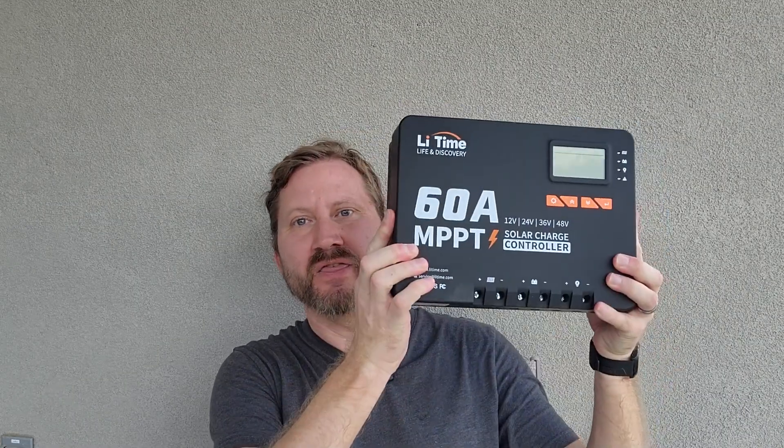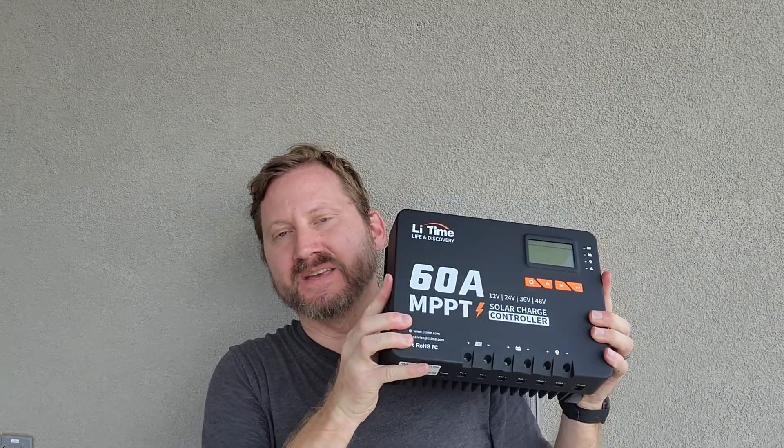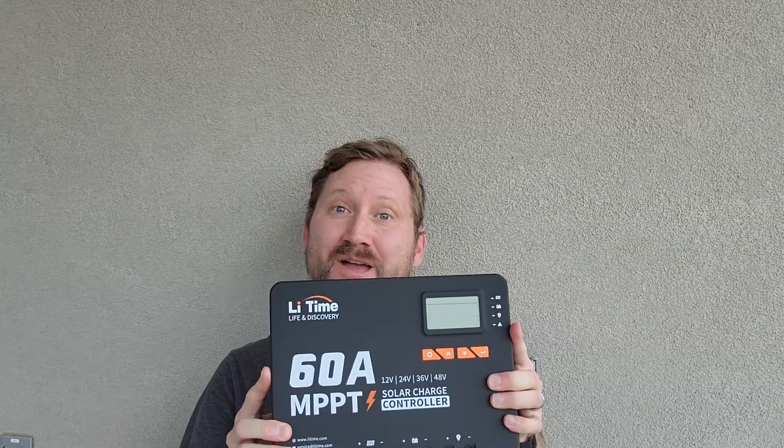You have got to check out this MPPT charge controller from Leadtime. Whether this is your first time doing solar or you're experienced, this thing is a beast. It may be the last charge controller you ever buy, and if it's the first one you buy, you can't go wrong.